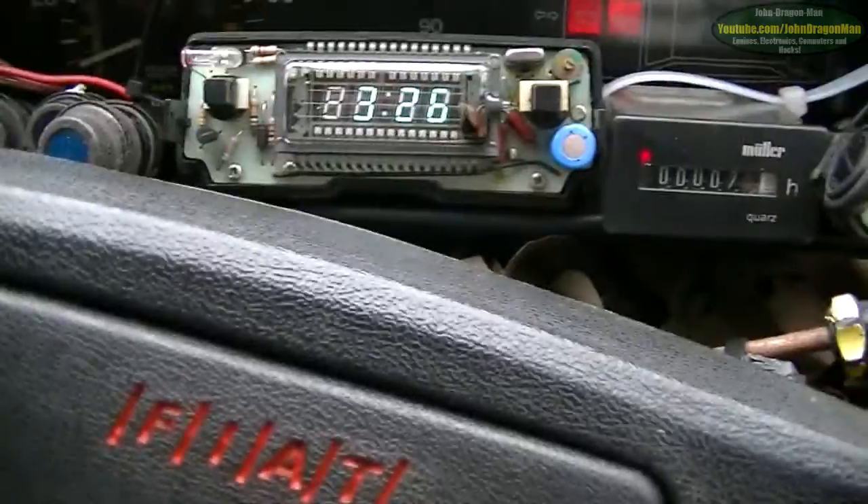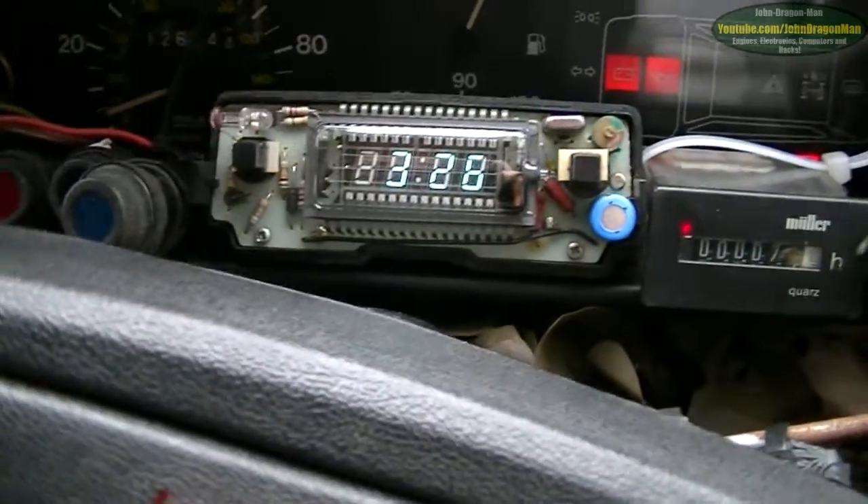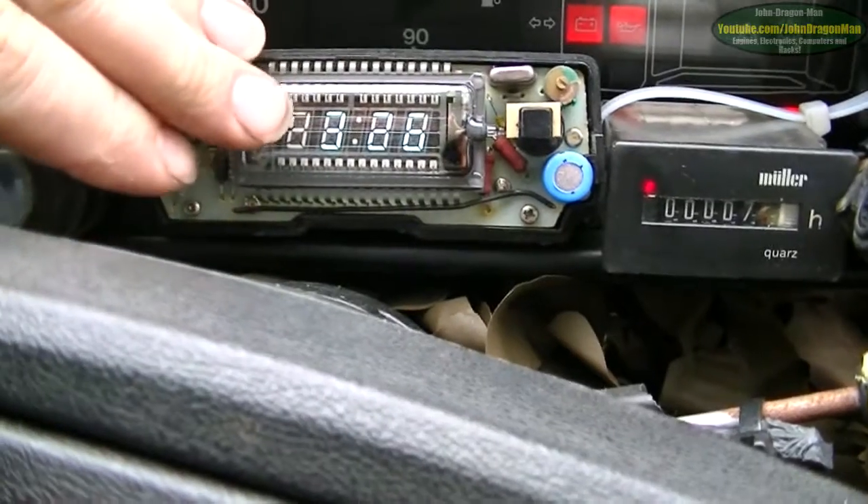I've had my vacuum fluorescent clock there, which does change if you cover up the light sensor — it dims it down a bit. It's not going to work at the moment because it's a bit bright. You can hear the ticking noise of my hour meter.